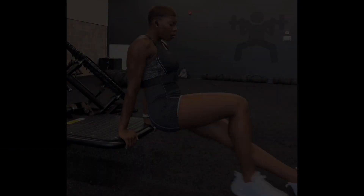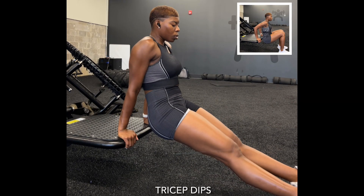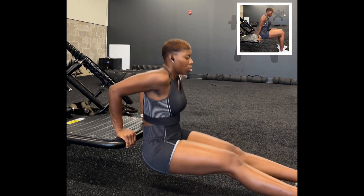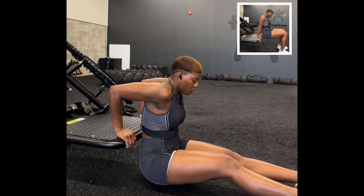Our next exercise: tricep dips. Grab your chair, suspend yourself away from the chair, make sure that your hands are shoulder width apart, lower your bottom to the ground, and push back up.